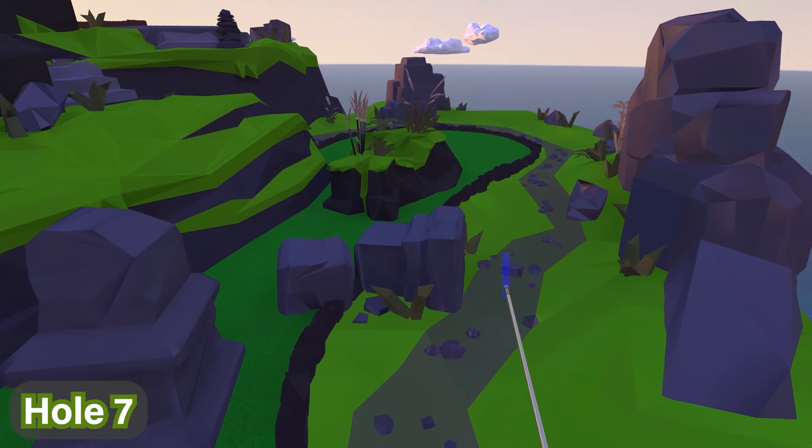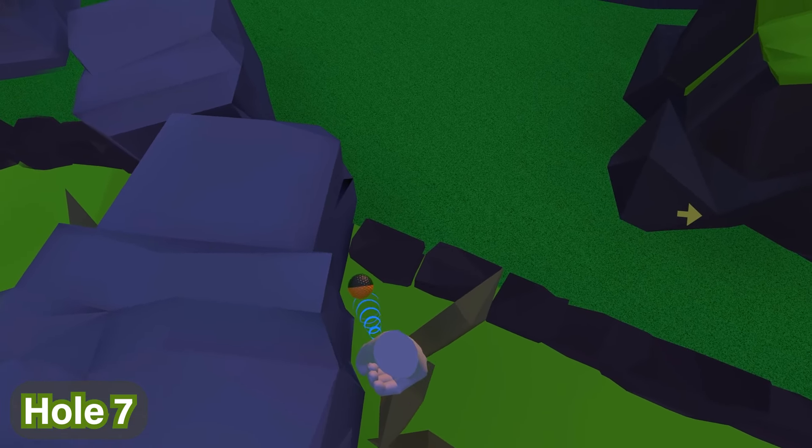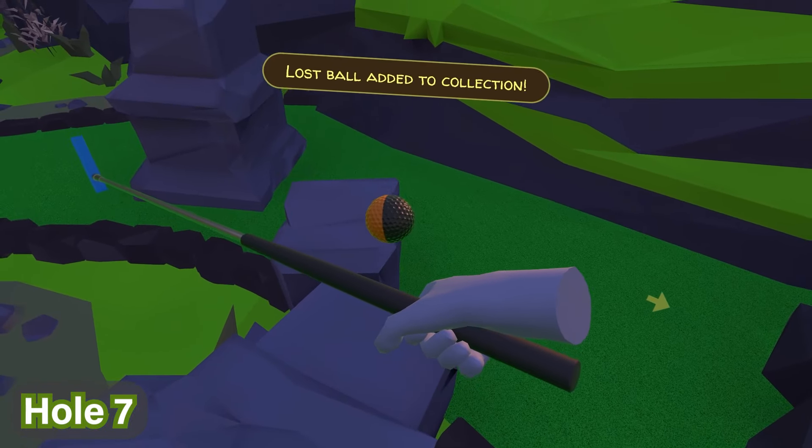For hole seven, the ball can be found in the middle past this broken pillar piece right over here. It blends in quite easily if you're not looking or paying enough attention, but it's right there.